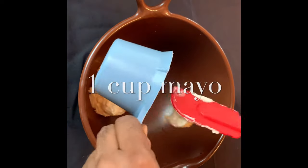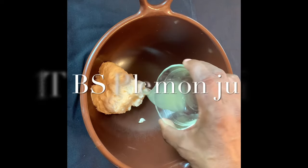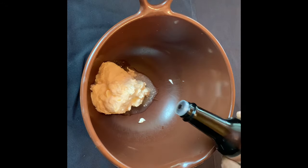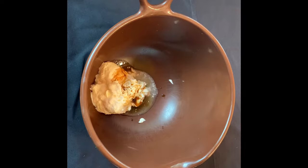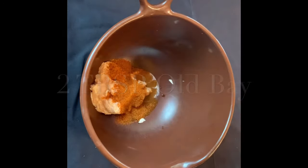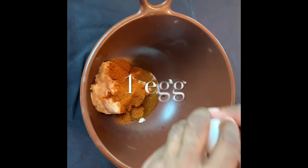Begin making the crab mix by putting a cup of mayo in a large bowl. Add 1 tablespoon of fresh lemon juice, 2 teaspoons of Worcestershire, and 2 tablespoons of Old Bay. If you're paying close attention, you may have noticed I used a bit more Old Bay and a little less mayonnaise than the original recipe.